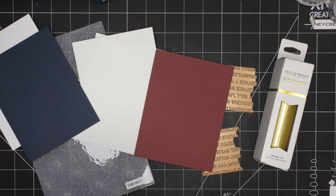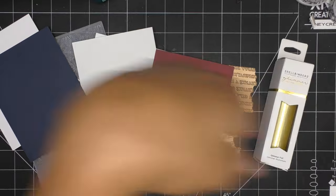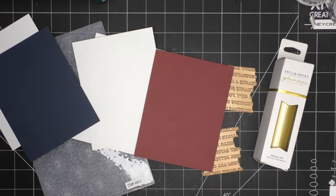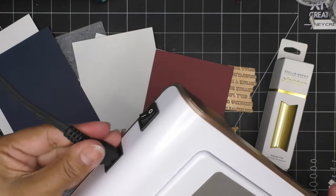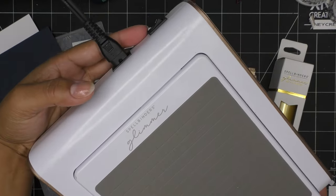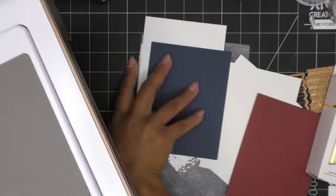I have to bring the Glimmer machine over here. Alright, it's always plugged in - just turn it on, your lights will turn on, and then when it's ready the platform will show that it's platform ready.